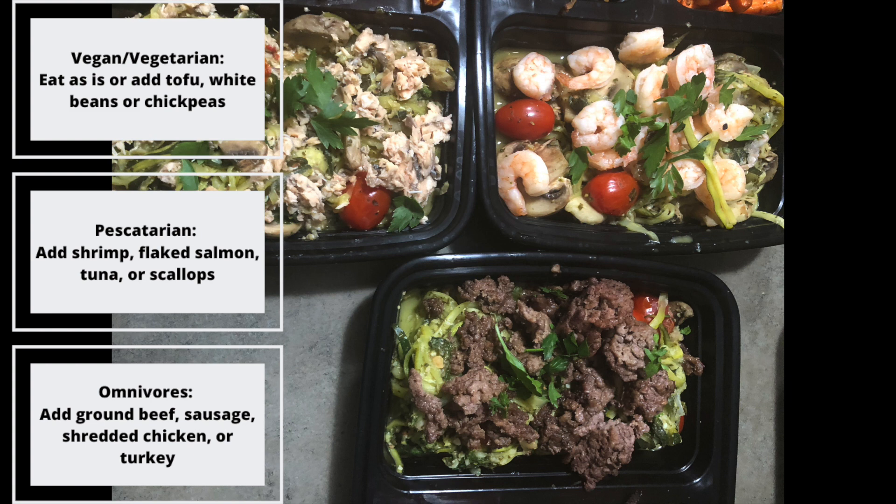If you're eating vegan or vegetarian you can enjoy this pesto as is, or you can add in some tofu, white beans, or chickpeas for extra protein. I meal prepped this dish for lunches and to make it pescatarian for myself I added shrimp into some and flaked salmon into others. I also think it would be really nice with some tuna or scallops on top. At Tony's request I added ground beef onto his, but it would also be great with some sausage, shredded chicken, or turkey. Make sure you leave a comment down below with what protein you think would go best with this dish or if you would just eat it plain.